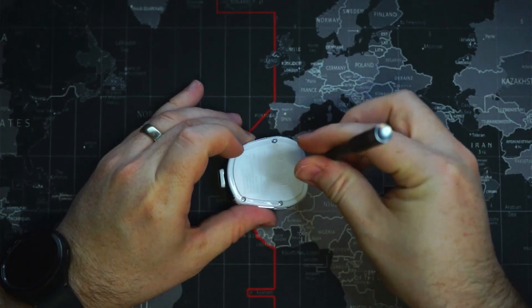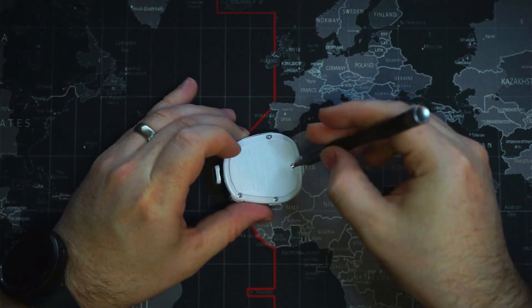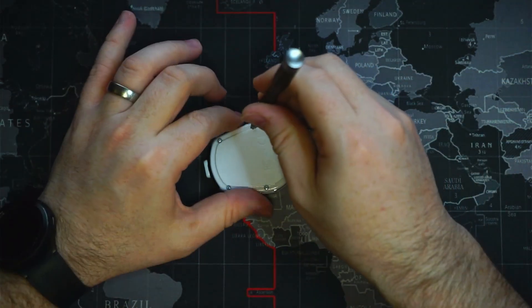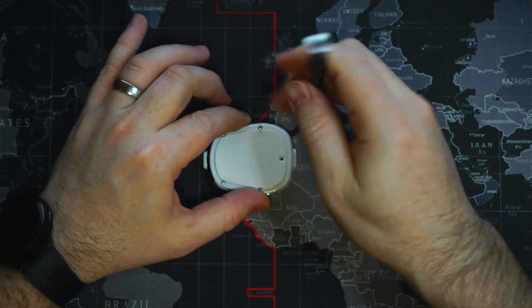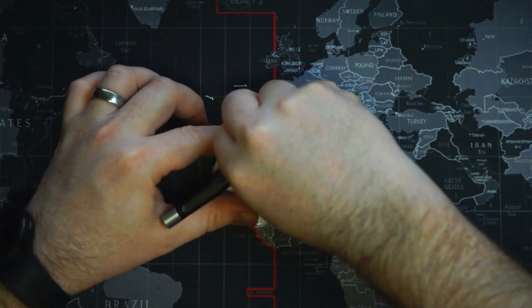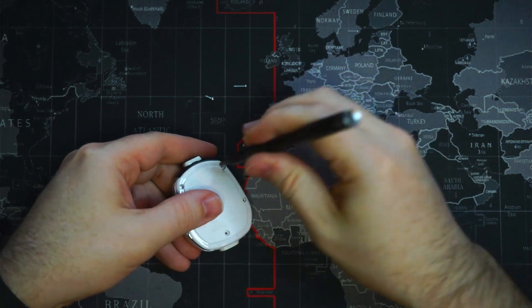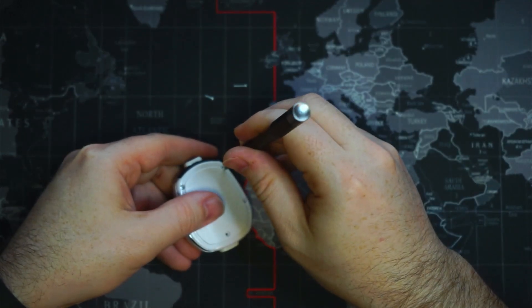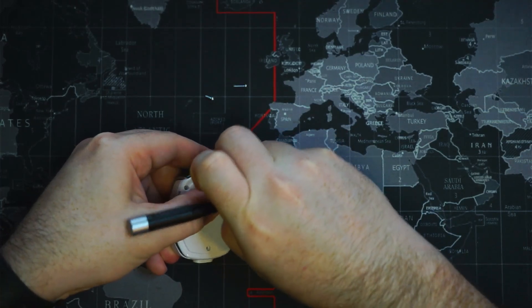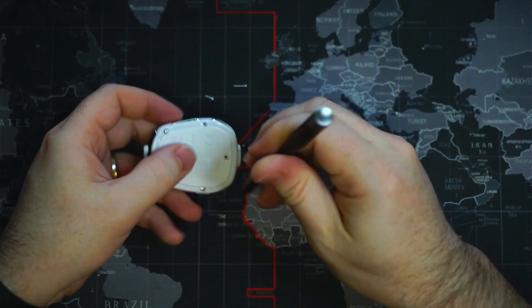We've got five screws here on the back — that should suffice to open it up. I don't think there's any trickery or anything like that to keep it closed. I did quickly watch a video online about how to replace the battery in this, and it does look like it'll just open up fine.